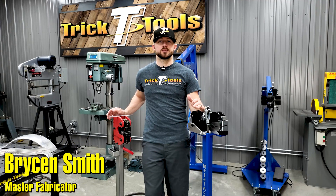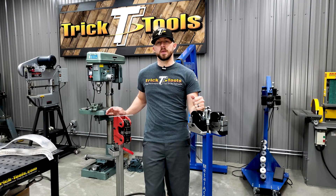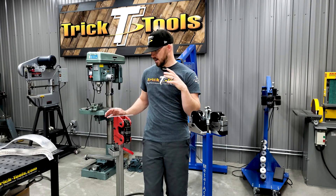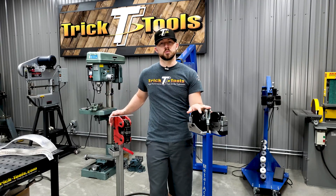Hey, welcome back for this week's Trick Tip Tuesday. For today's tip I'm going to talk about shrinking and stretching — what that means, how it's achieved on different machines, and how you can use it on different projects to achieve certain things when you're metal shaping.